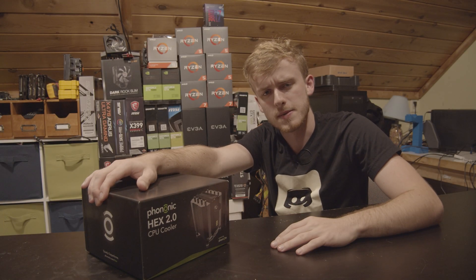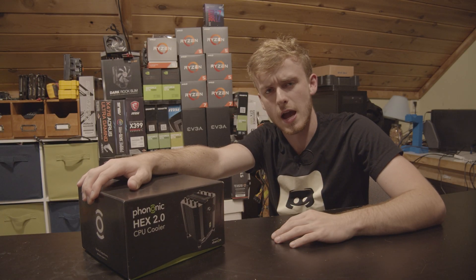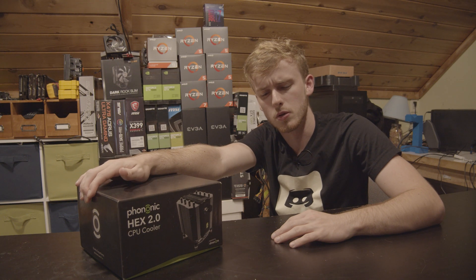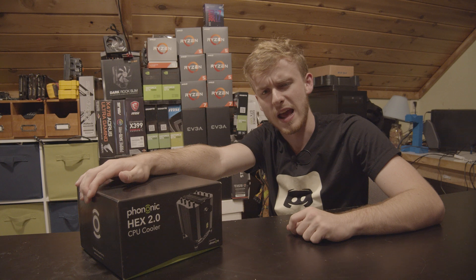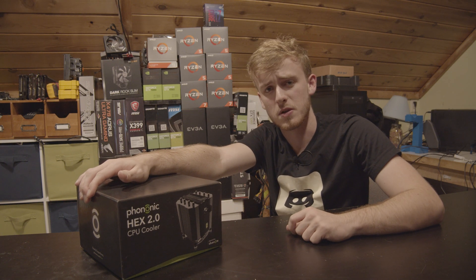Hello, my name is Jay and welcome back to my tech vault. Today we're taking a look at a third type of CPU cooler. It's not really an air cooler, it's not really a liquid cooler, and it's supposed to perform extremely well.